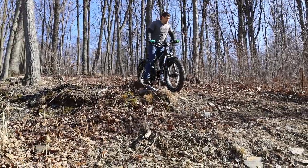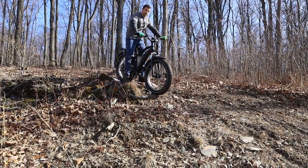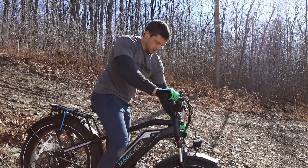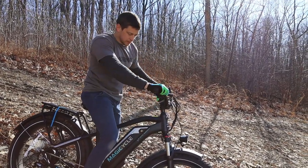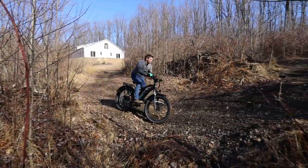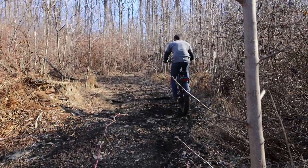I'm actually really impressed that it went up this hill. Me too — I was just pedaling normally and it brought me right up. I definitely bottomed out the shocks a little bit. I think you can adjust them to be a little stiffer, maybe that might help. But it didn't break anything, so I'm happy with that.